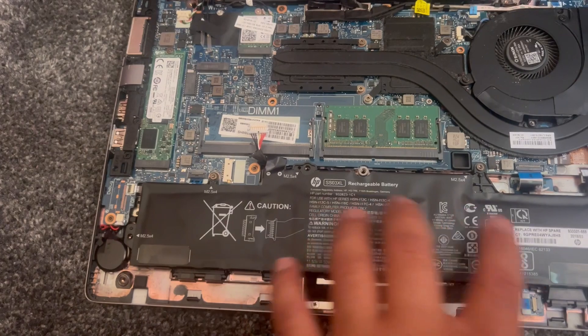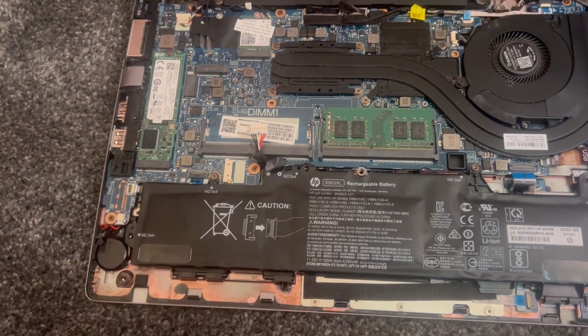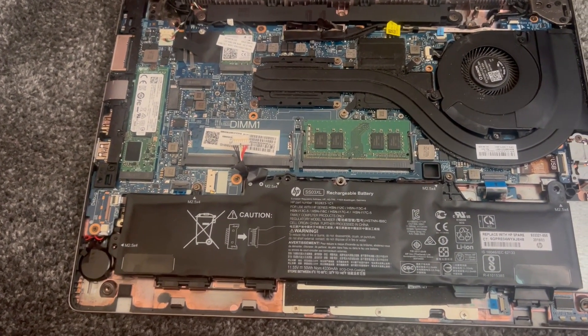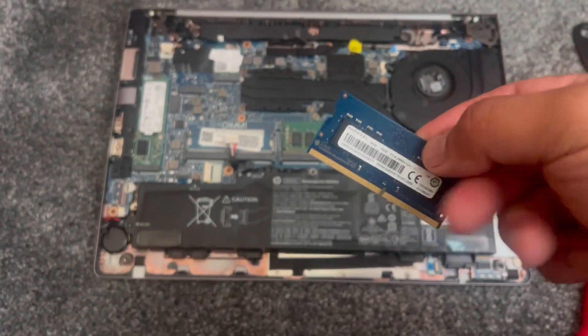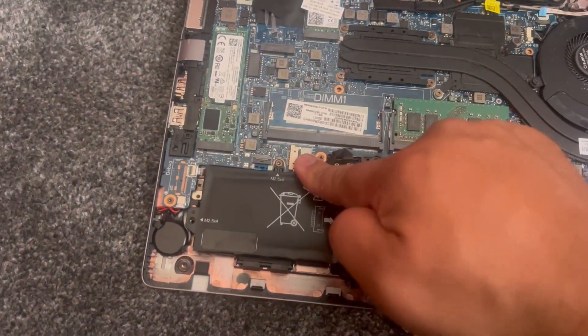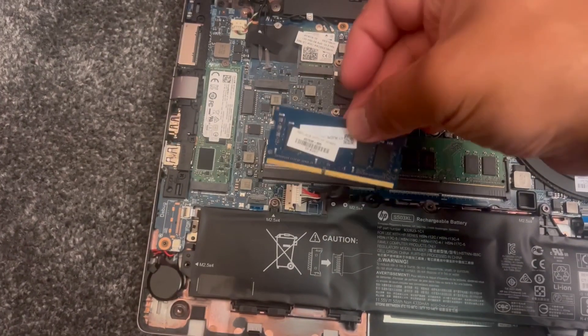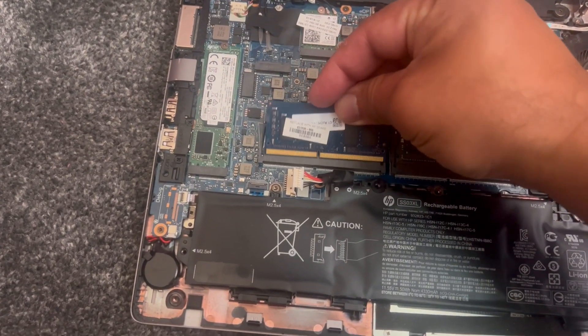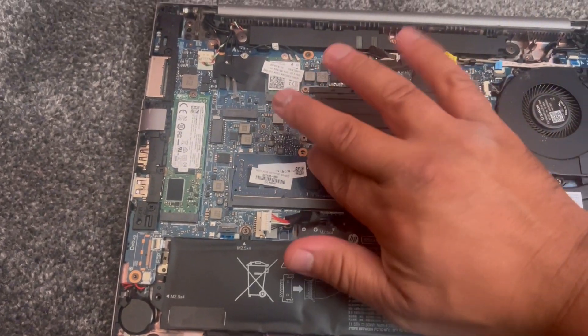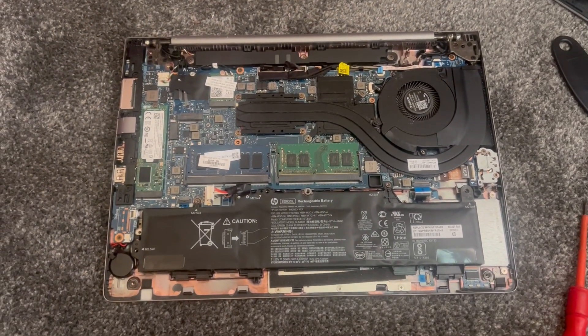This battery is ready to come out, but before I remove it I'm going to upgrade the RAM. Let me show you the RAM — this is it. You've got to turn it around and it goes this way. Make sure you align it like this and just insert it in; push it down and it will click into place.